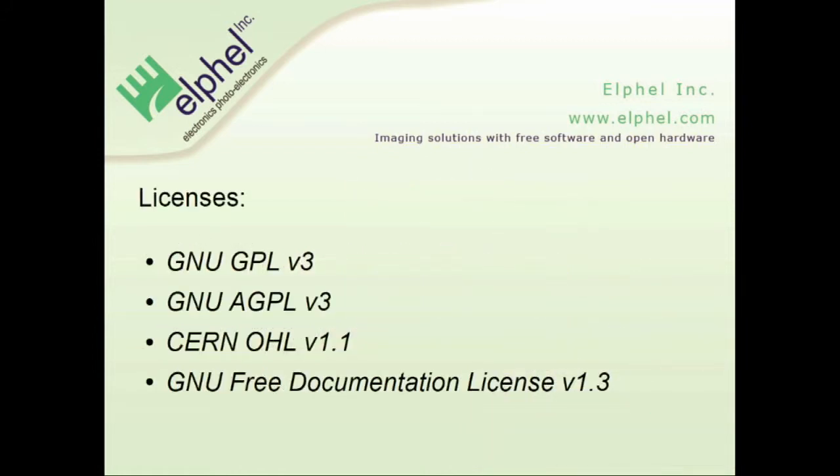For the licenses, we use GPL v3 for all our internally-developed software, including the FPGA video compressor. AGPL for all web portals. All the hardware is now licensed under the CERN Open Hardware License, which we have used since it existed — before that we used a free documentation license for the hardware as well.